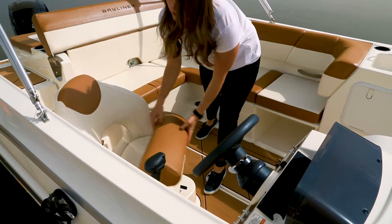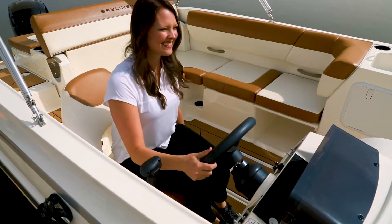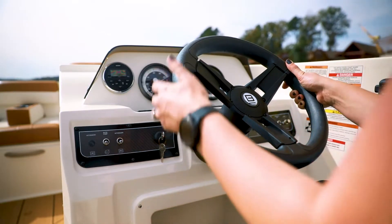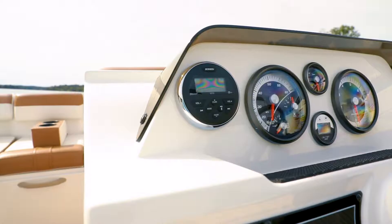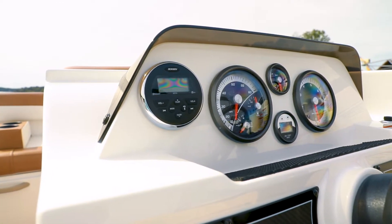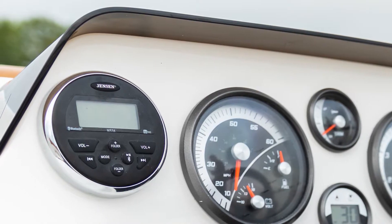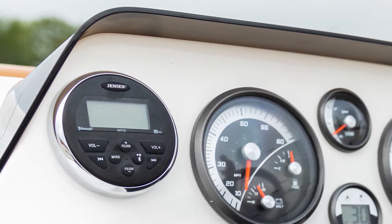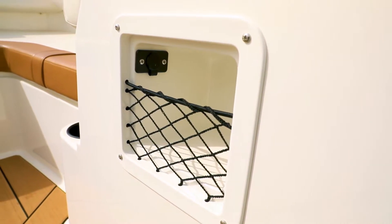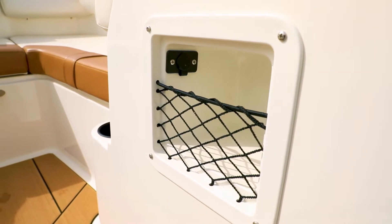A bolstered helm seat with slide and swivel and an ergonomic footrest keeps the captain comfortable. The helm offers standard tilt steering and a side-mounted shifter, plus easy-to-operate multi-function gauges, an optional depth finder, and a streamlined dash visor. A head unit with two cockpit speakers, plus handy storage on the side of the helm station with USB, 12-volt, and auxiliary inputs keeps passengers' phones and music within reach.